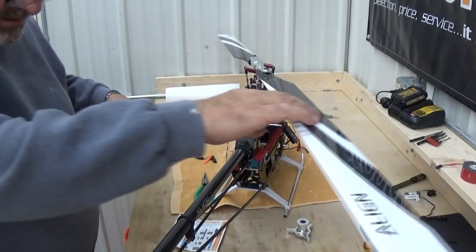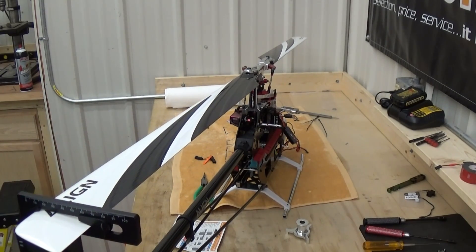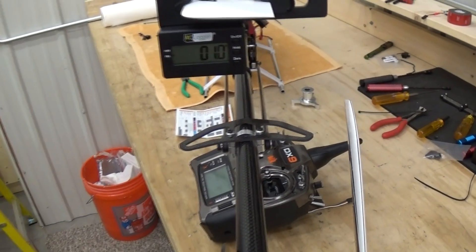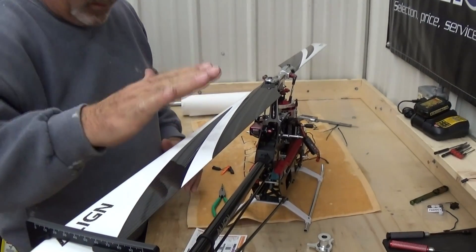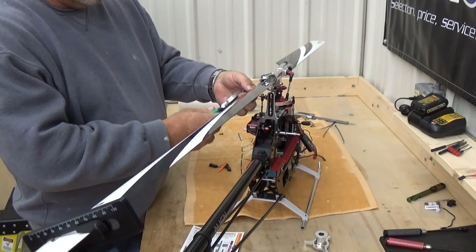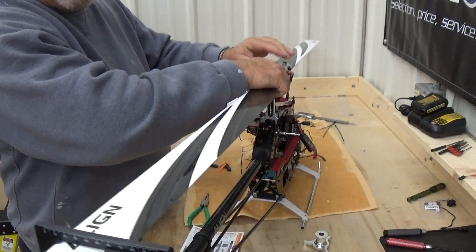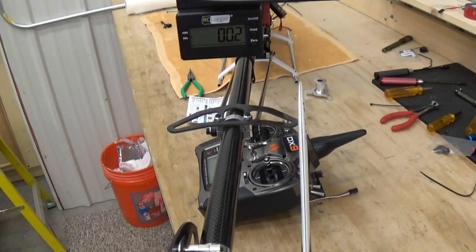I'm going to bring the RC logger pitch gauge around to the back of the helicopter and put the blade directly over the tail boom. I've got about one degree of positive pitch at this point. What that's going to require me to do is lower this blade approximately one degree — I can do that by tightening up and turning in the ball link on this side. I'm going to come in approximately one turn, which is usually about one degree on this particular head setup. Coming back around, I'm showing 0.2 degrees, which is very workable.